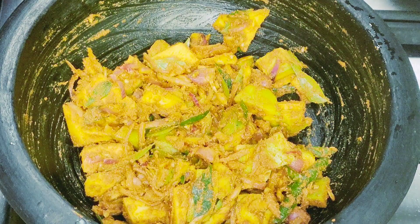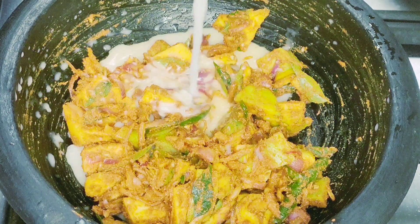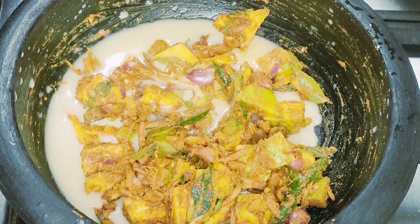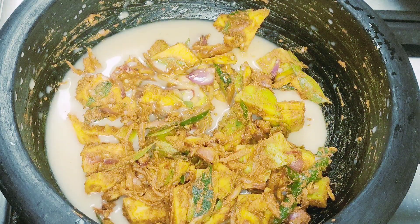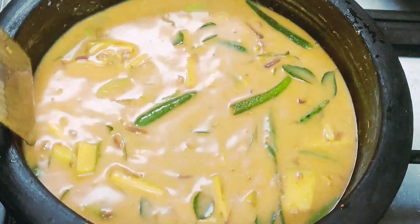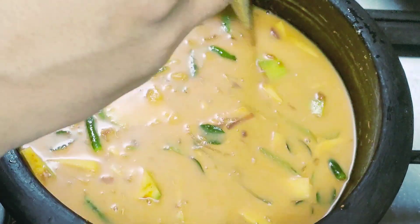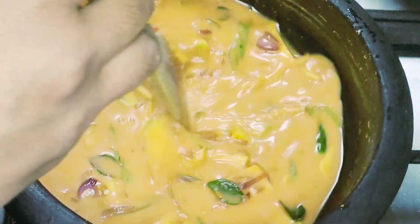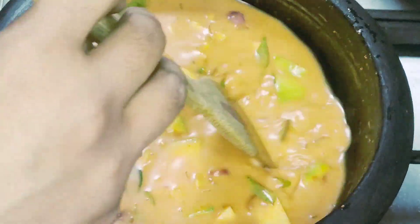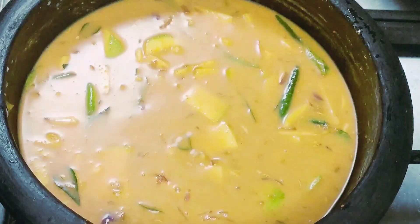Add 1 egg to the mix. Then we will mix the pieces together — mix 3 pieces together.